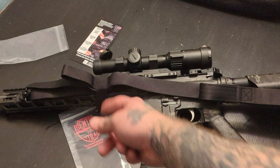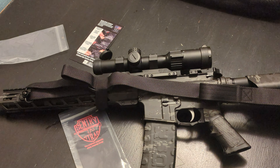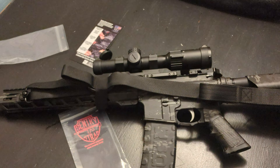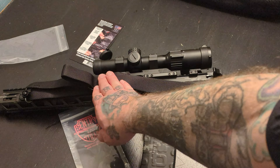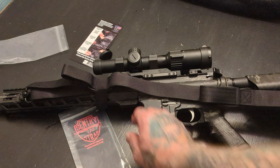I've got one in FDE and one in black, so I'm going to have to figure out where to put that one. I don't currently have something with a sling on it that this could use, but for something like a truck gun or an emergency type situation, it's really nice to have the sling out of the way so you're not fumbling around with a sling flopping all over the place.